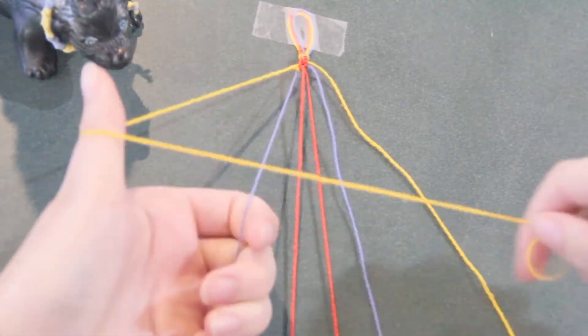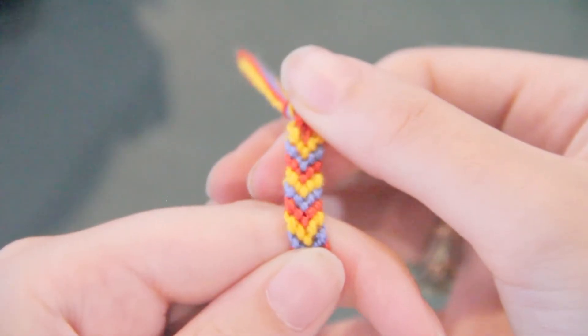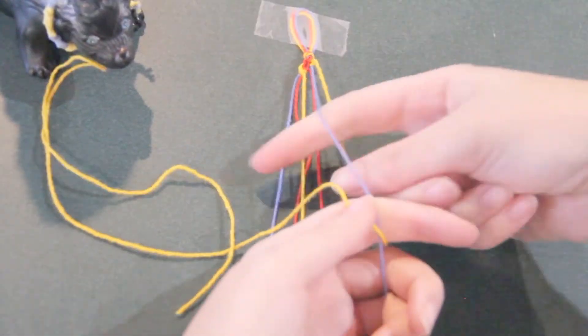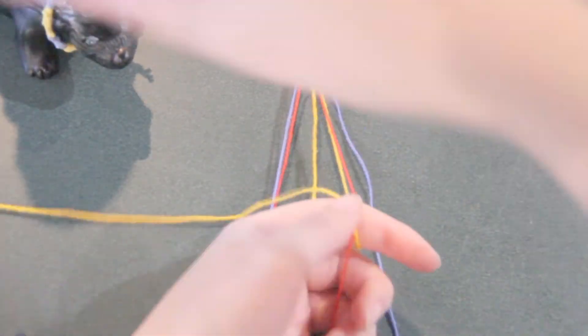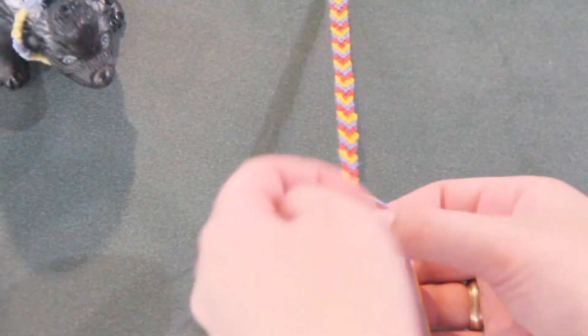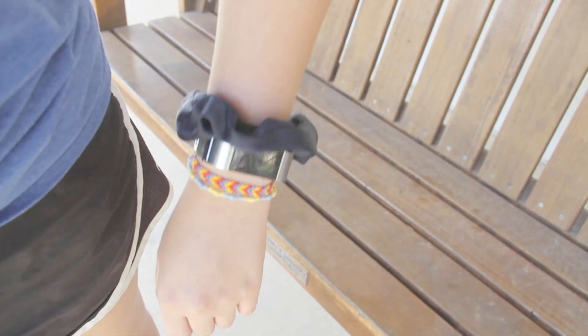Continue on with each color until your bracelet is as long as you want it. Each row will be shaped like a V. All you need to remember is that the left side gets forward knots, the right side gets backward knots, and to always knot twice. That's it — give it to a friend or tie it on your own wrist.